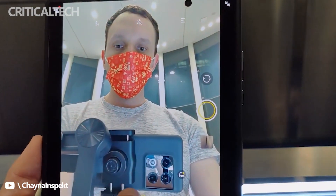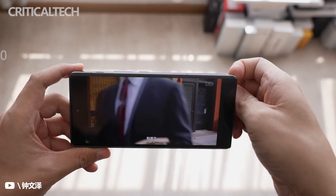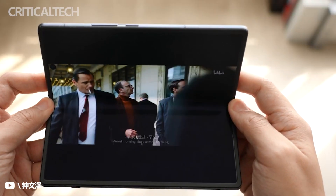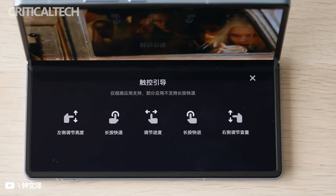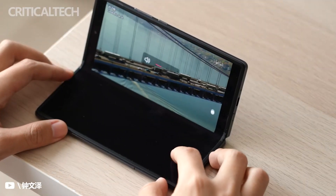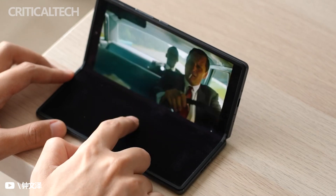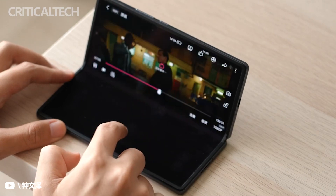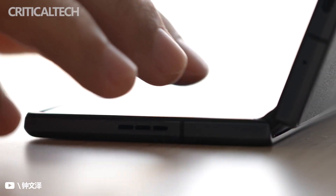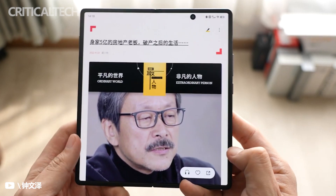In terms of screen aspect ratio, Vivo settled on somewhere between the tall Galaxy Z Fold 3 and the wide Oppo Find N. The external screen is a 6.53-inch 2520x1080, 21:9 panel, while the main screen features an 8-inch 2160x1916, approximately 4:3.55 panel. Both are Samsung E5 AMOLED and support up to 120Hz refresh rate, but only the bigger panel features adaptive refresh rate to further save power.